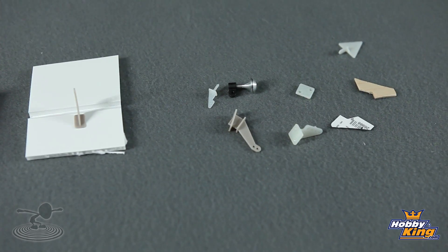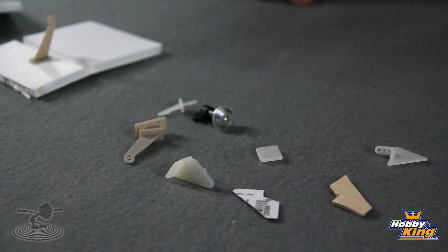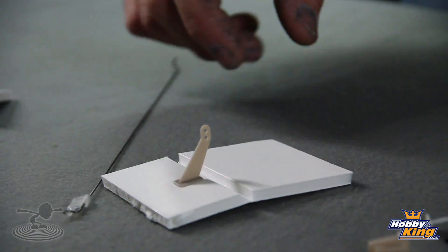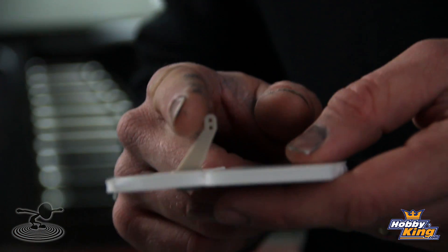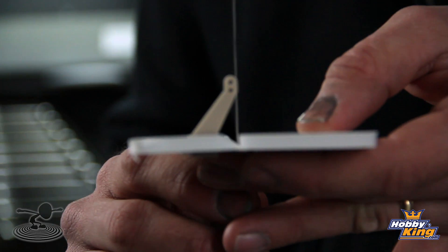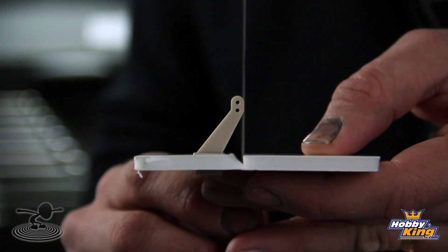There are certain things you've got to keep in mind with control horns when putting them on. You can build the most beautiful plane in the world, but if you put your control horns on wrong, you're not going to get the best flight experience. I always wondered why sometimes I could roll really good to the left but not to the right — and control horns are the reason. If you put your control horn in the wrong location, it'll turn more one way than the other. What you want to do is line up your hinge line with your holes, and that'll give you the proper throw in both directions. Always keep your hinge line and your holes lined up.